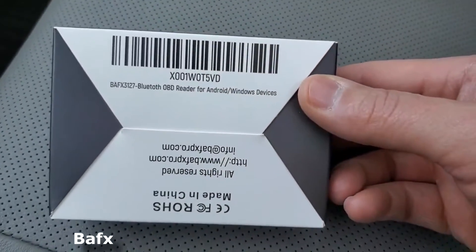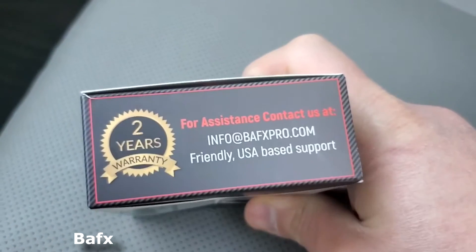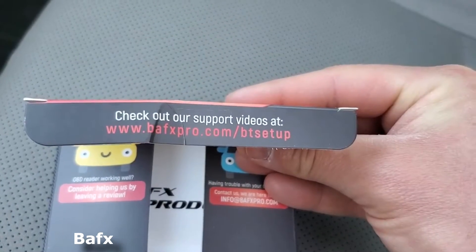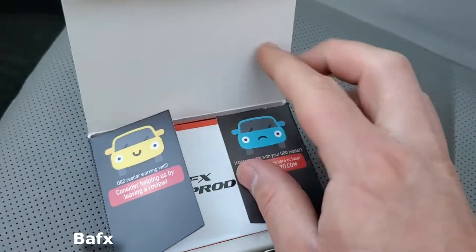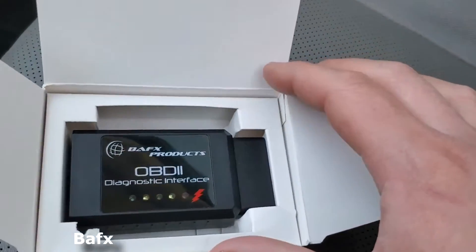It reads codes too, and you can clear them as well. The sensor data refresh worked pretty quick. The tool came in a plain white box with a setup and troubleshooting guide and a tiny compact disc that it supposes goes in a CD-ROM drive. The instructions are pretty good for getting a basic idea of initial setup. You need an Android smartphone or tablet to run the tool, and any smartphone or tablet will be fine, even older ones.